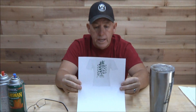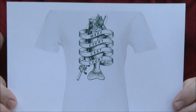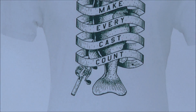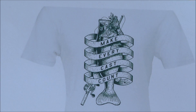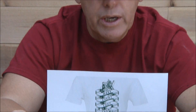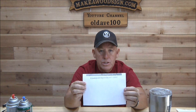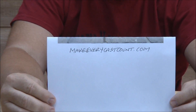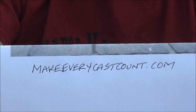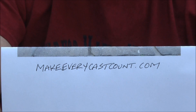This is a shirt — I bought one of these shirts, it's 25 bucks. That will definitely help them out with their rising medical costs. What a cool logo. I ordered one of the shirts for 25 bucks, and their website where you can go and look at these shirts — if you want to help Justin and Stephanie, his wife — is makeeverycastcount.com. Whether you can help monetarily or not, prayers are definitely, definitely appreciated.